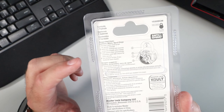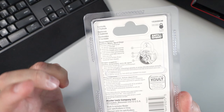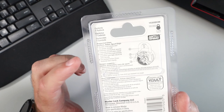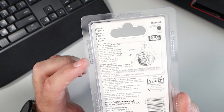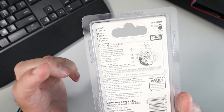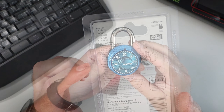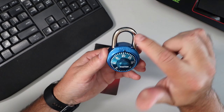The automatic locking lever assures a secured shackle when closed, so it locks right away — you don't need to spin it. The combination automatically scrambles upon lock closure for extra security. It has a cut-resistant 9/32nds of an inch hardened steel shackle.